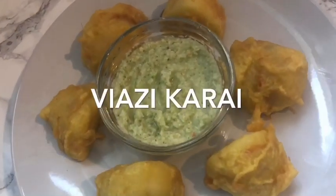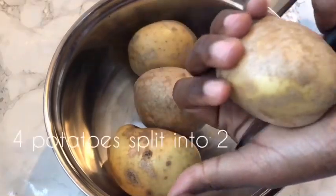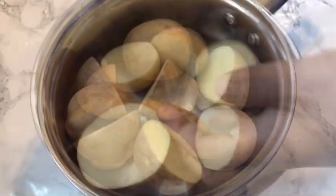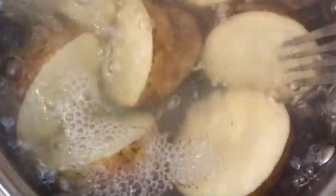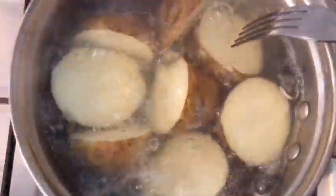Assalamu alaikum guys, today we're making viazi karai. We'll start off by cutting potatoes into two and then boiling them. While boiling, you can check if your potatoes are ready — when they're ready, you just pull them and set them aside.